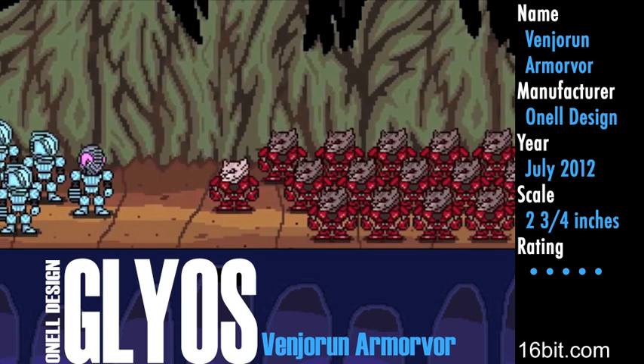Welcome to another review from 16-bit.com. I am Adam Paulus with the O'Neill Design Glyos Vengerin Armorvor, which is a mouthful, but it's really cool once you get to look at it up close.